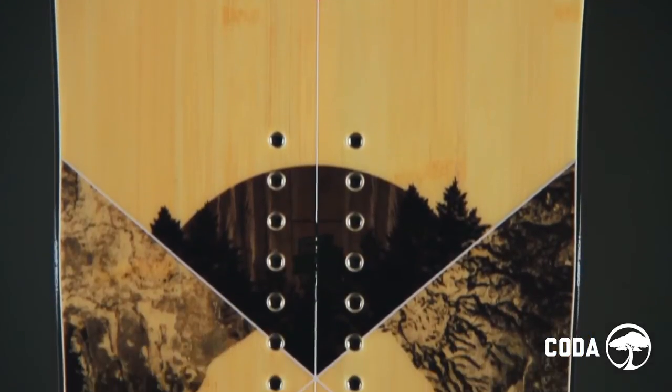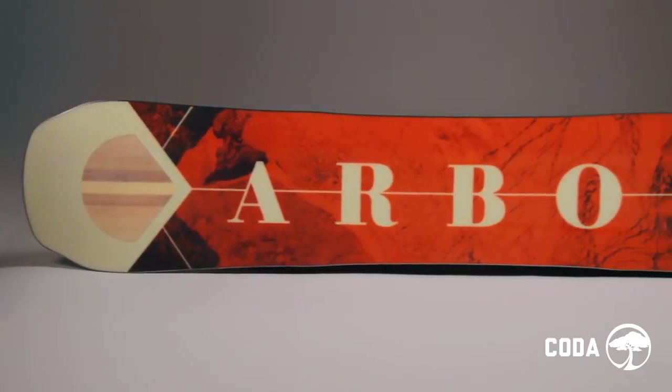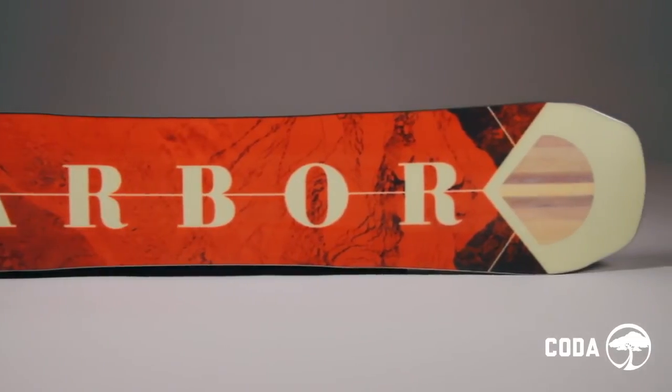The Coda also features Arbor's signature real bamboo power plaque. Highly renewable bamboo delivers added structure for improved return, durability, and weight. Our rocket base, made from a wax-infused sintered material, provides unmatched durability and speed.